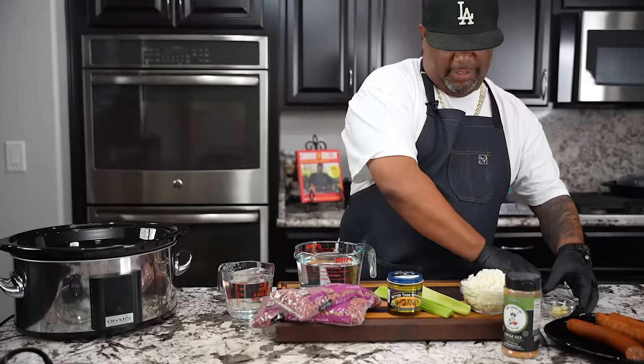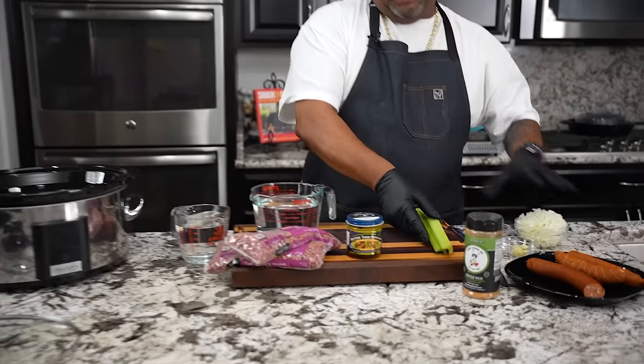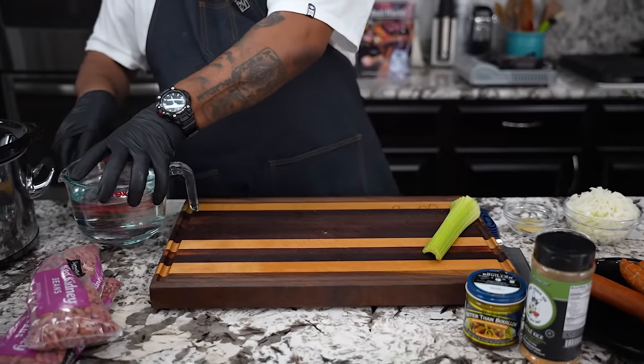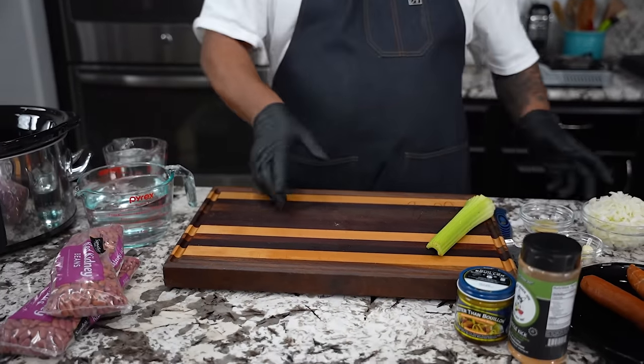Now with it being summertime, you know what I mean, we don't want to heat our kitchen up, especially for all my folks that are down south. So the easiest thing to do is use your crock pot and let it do all of the work.